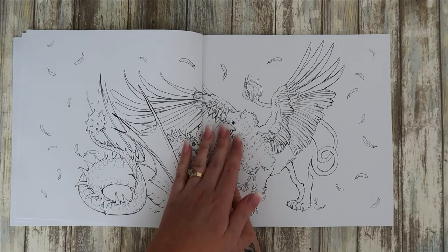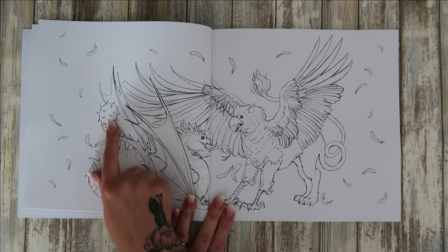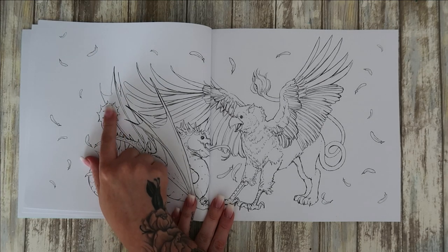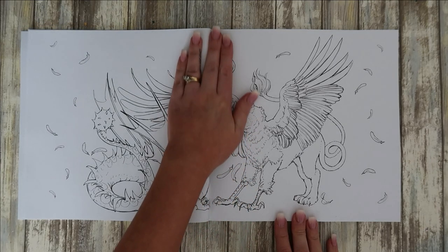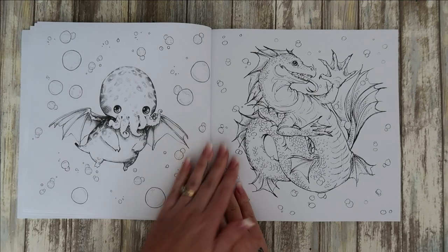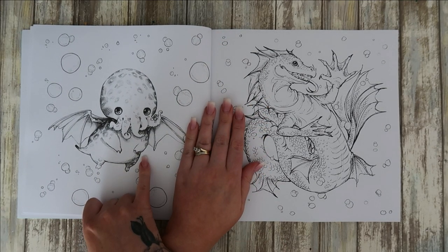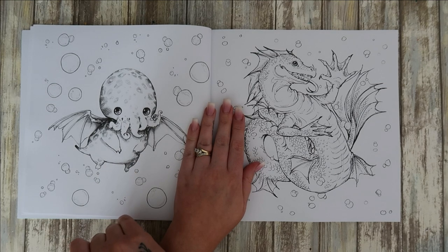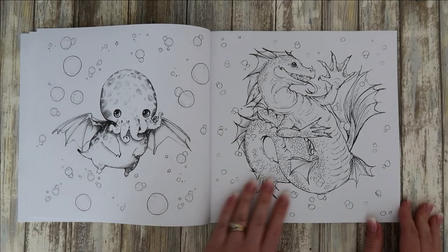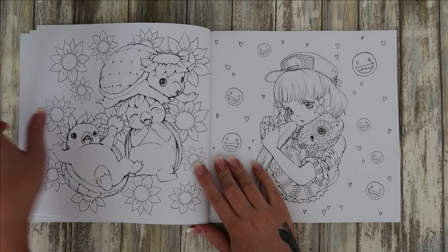Here's our first double page spread — a griffin and a dragon. This dragon's got like a big weapon on its tail — a club, that's the word I was looking for. That's weird, isn't it — the octopus on the head, bat ears, and a pig's body. It's a mixture of all sorts, into another dragon. I'm definitely going to enjoy doing this one.